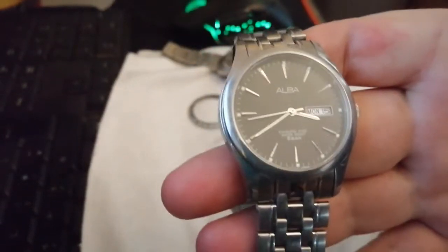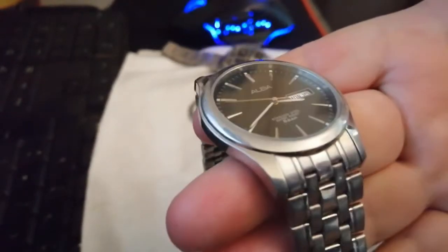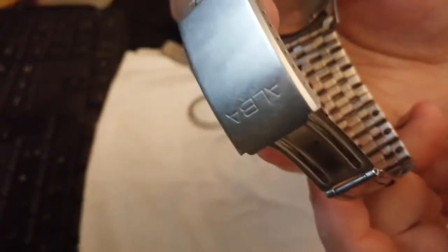Alba, Day-Date, Quartz, curved end bracelet, standard clasp.